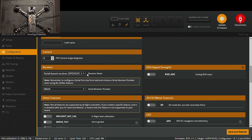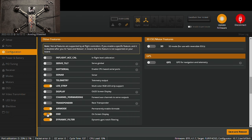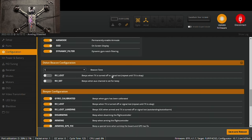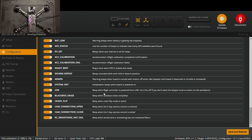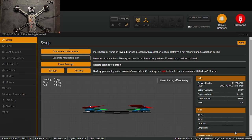Under the Receiver section, configure what kind of receiver you're using. Since I used an ELRS receiver which runs on the Crossfire protocol, make sure serial-based receiver is selected, then change the protocol from SBUS to Crossfire. Make sure OSD is on so you can see on-screen display text. LED strip if you're using LEDs. Keep the motor beeper functions on so the beeper works through the motors when triggered from your controller.